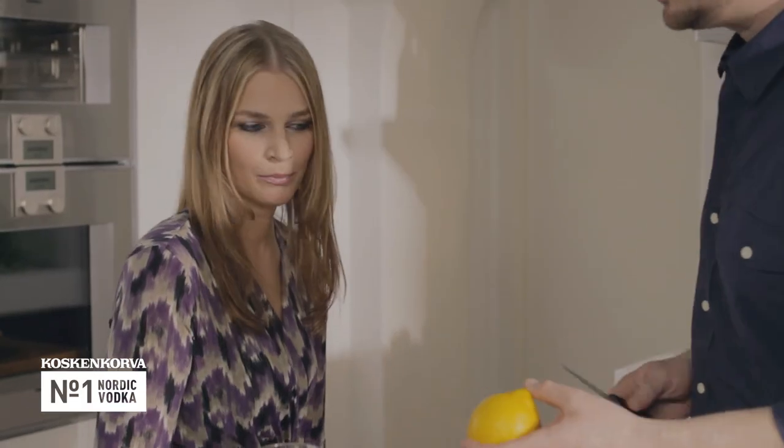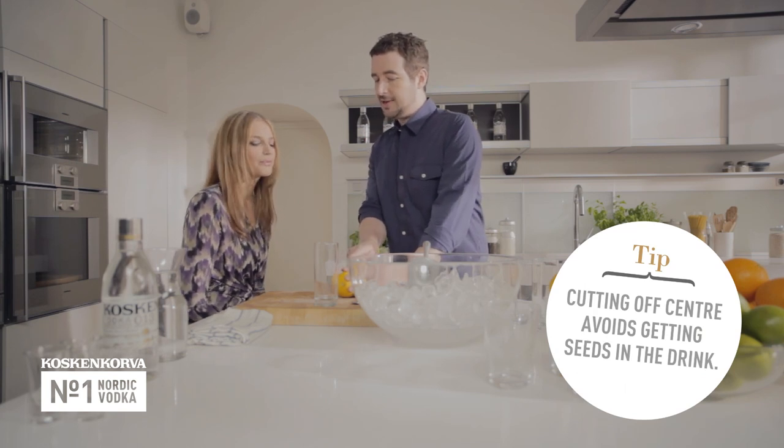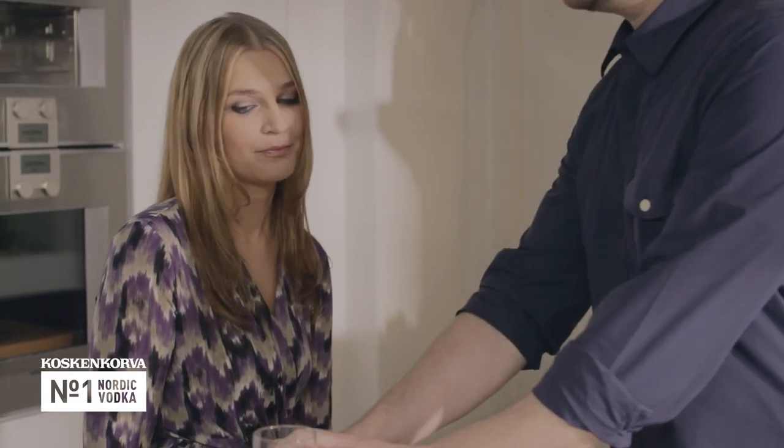So you don't mind helping out a little bit with everything? There's a little trick here — if you can cut just off-center, that takes away the pips, so the drink's a little bit more tasty. And if you could cut it into four sections, that would be great.